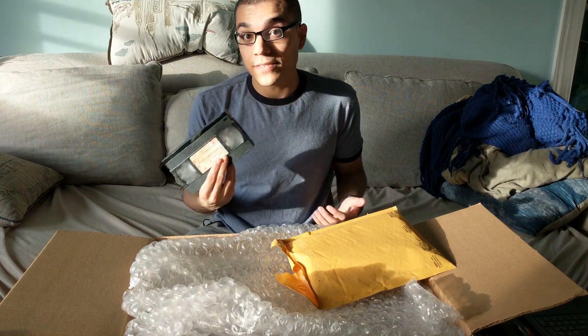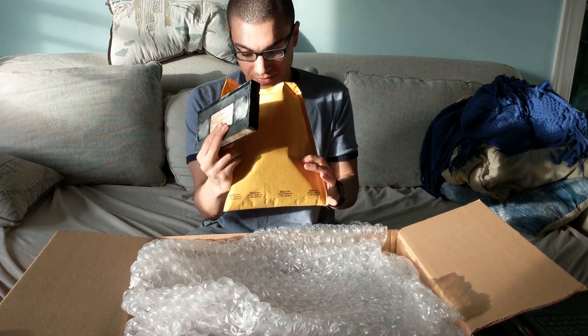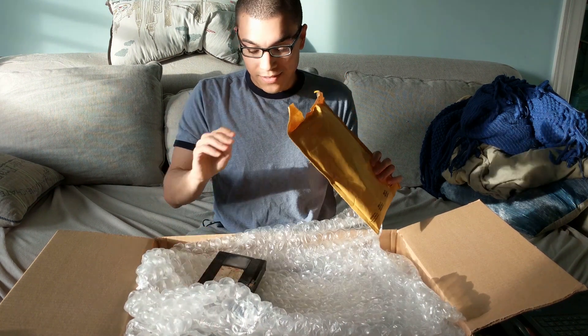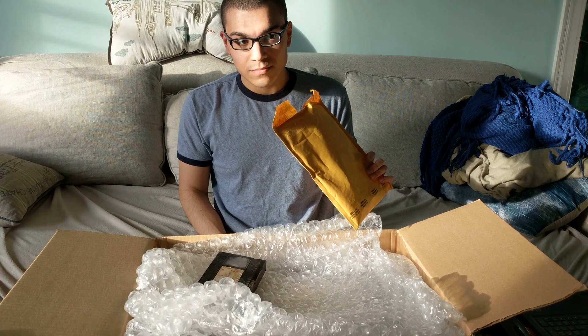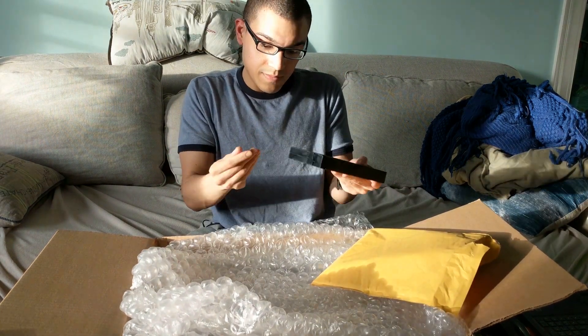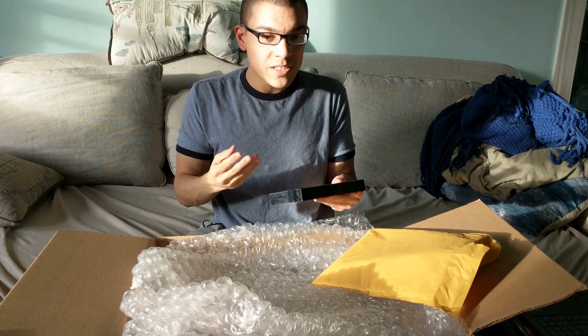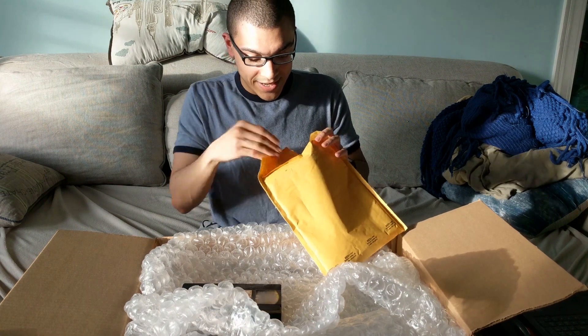They sent me a VHS player. Oh, there's something else in here — hold on. It smells like dirt, which makes sense because there is this cupboard in dirt. Every time I get a promotional item from someone, my hands feel really dirty. My hands feel gross.